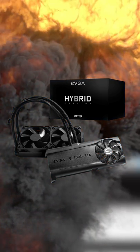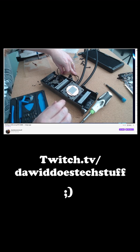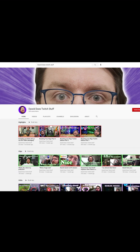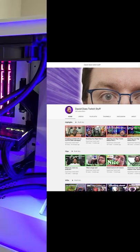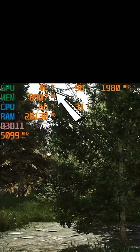Luckily, EVGA sells the solution to the problem that they created in the form of a retrofittable AIO. And after streaming the hellish process of attaching the AIO — a process which you can watch on my VODs channel linked below — I threw the graphics card back in the case with some Noctua NF-A12s, and I think it may have helped a bit.